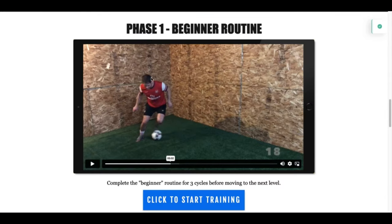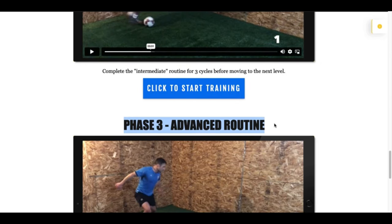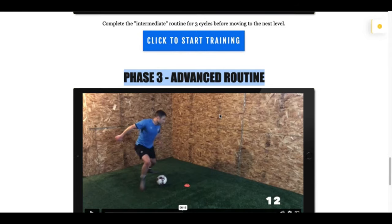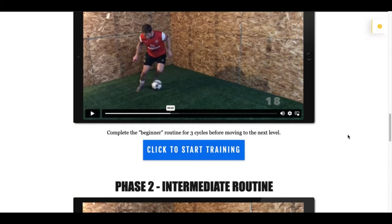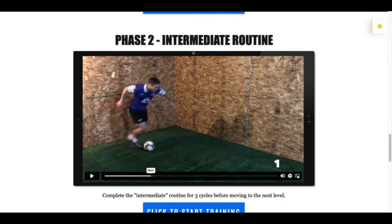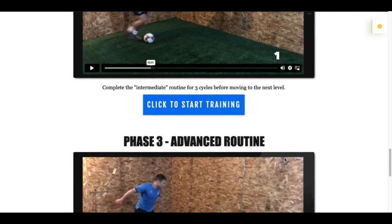There are three phases to this program: phase one is the beginner routine, phase two is the intermediate routine, and phase three is the advanced routine. Even if you consider yourself an advanced player, I want you to start on phase one. Complete the beginner routine for three cycles before moving to the next level. There are seven days of training, so you complete that cycle three times — three times seven days — then you move to phase two, the intermediate routine, and complete it for three cycles before moving on.